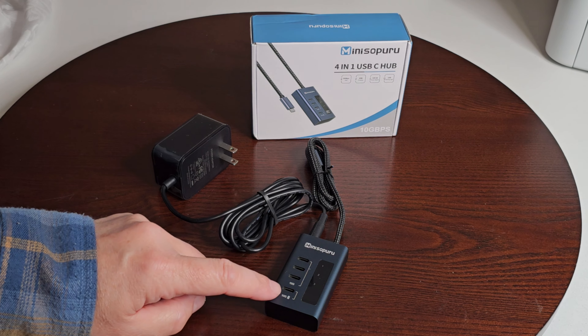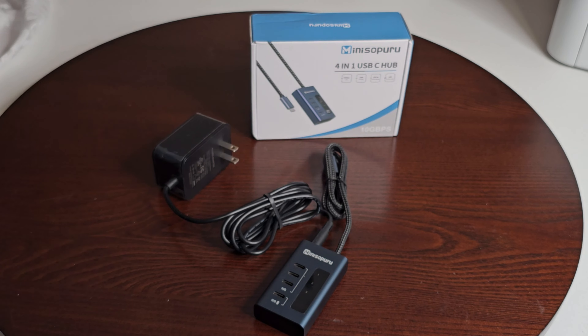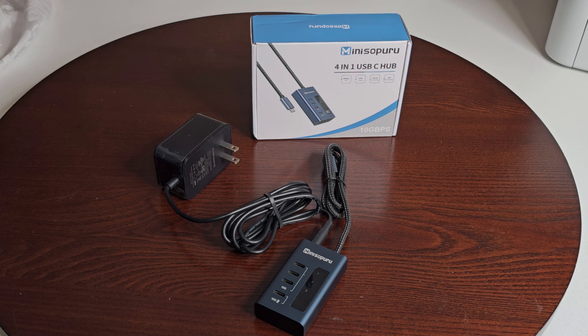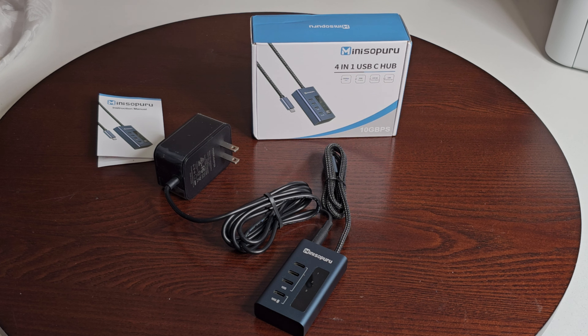The USB hub has four super-speed USB-C interfaces — all four right here. The total length of the wire is 60 centimeters plus, and the diameter is 5 millimeters. Not only is this a small dock but it can transfer data and charge other devices with 20 watts of power — that's pretty good.